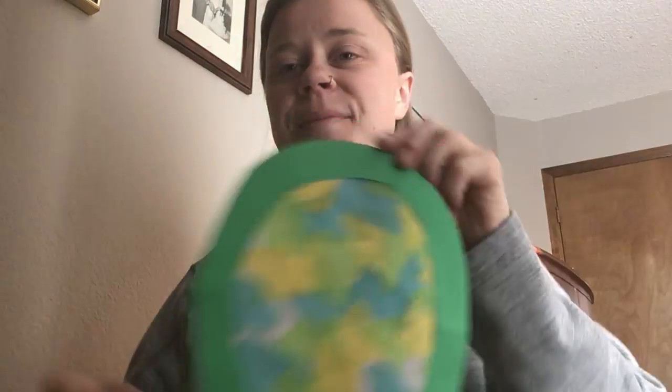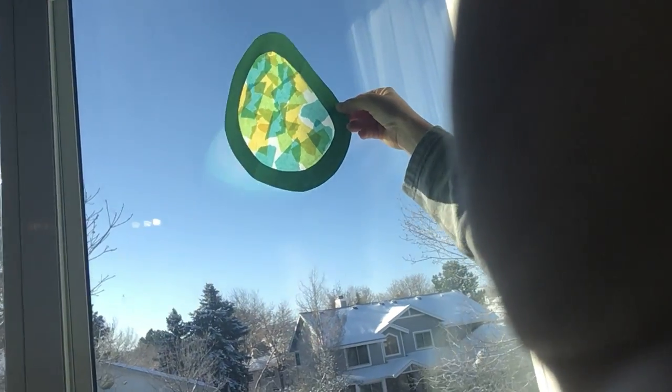And there it is! Let me show you really quick what I do with them. When it's super sunny out, I will hang mine up like this and the sun shines through — it's really pretty. I'm super excited to see what everybody else's look like, and the different shapes and how the sun shines through. They're all going to be totally different. Thanks for joining me today. Bye!